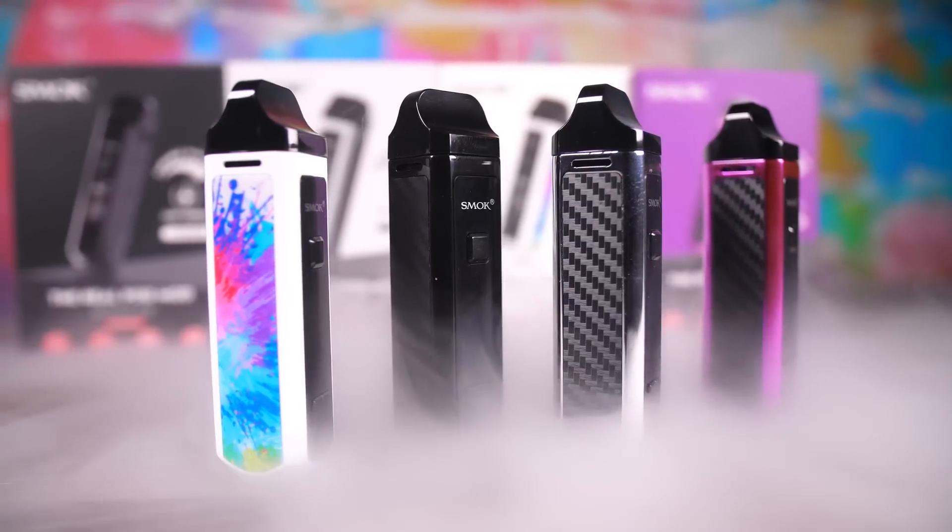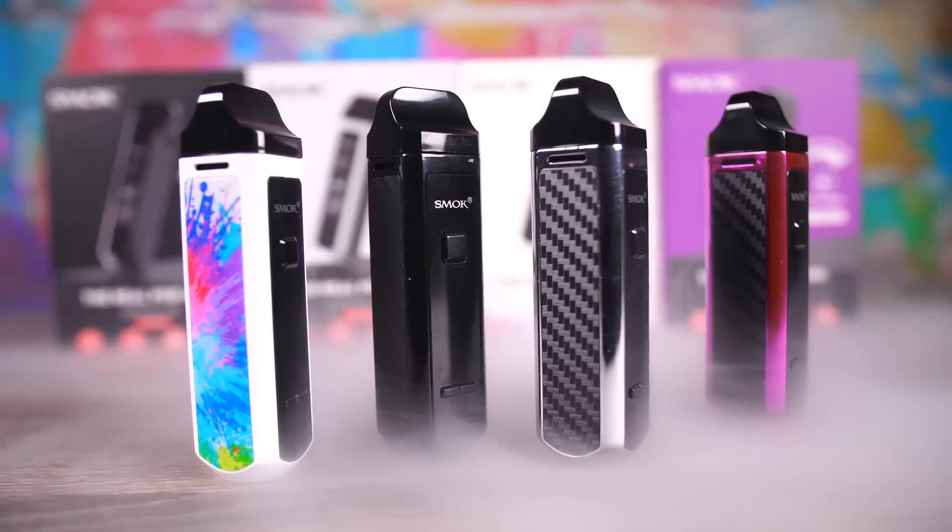What's going on YouTube? How's it going people? Today we are going to take a look at a little device. Today we are taking a gander at the SMOK RPM 40 kit — that's right people, the SMOK RPM 40 kit.